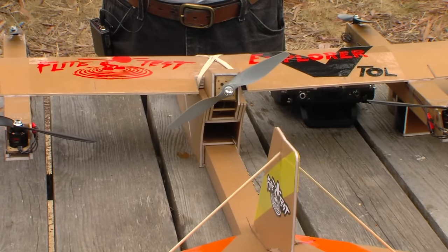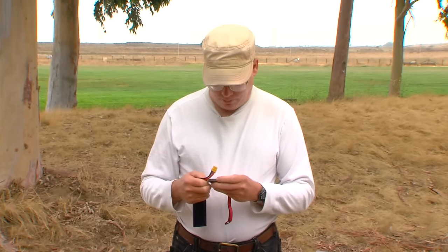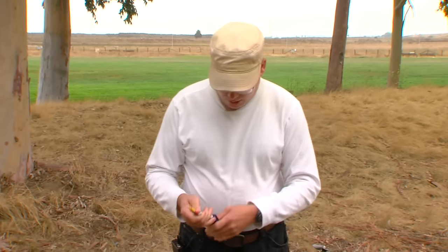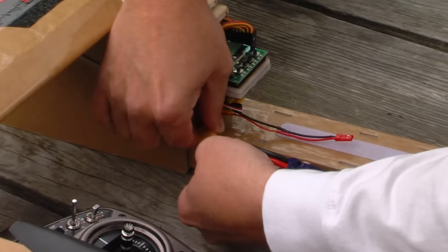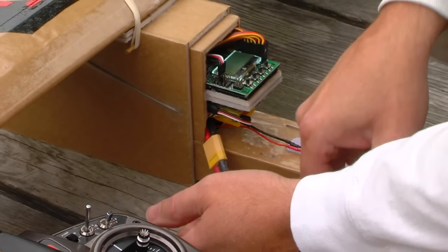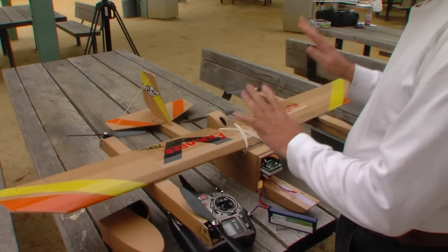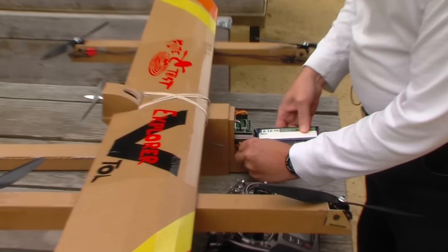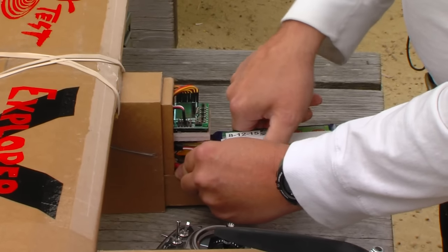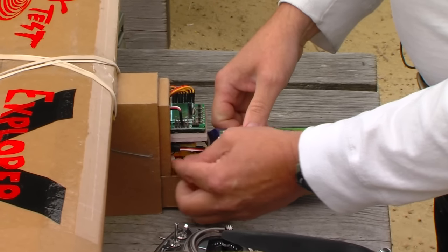This is a 3.3 amp hour Turnigy Nanotech battery, and that's what we're going to be using. It's always a good idea to check the battery voltage — it says 95%, so we're good to go. I'm going to go ahead and install it in the aircraft. I plug it in right here, let it sit steady for a moment while the flight controller powers up, and then install it right there on the Velcro. Nothing fancy, nothing difficult.